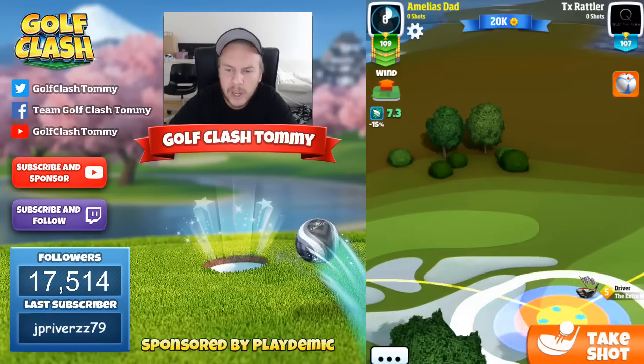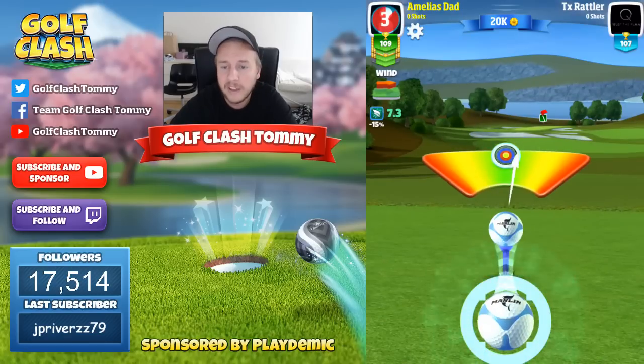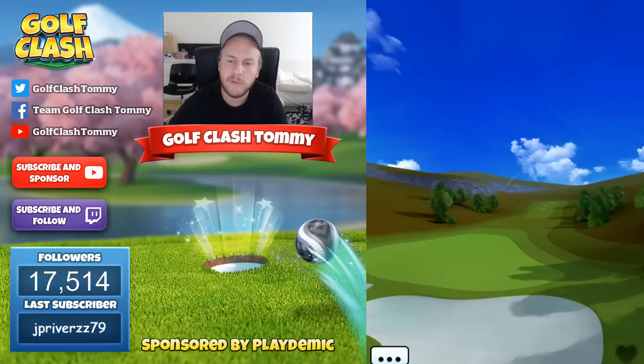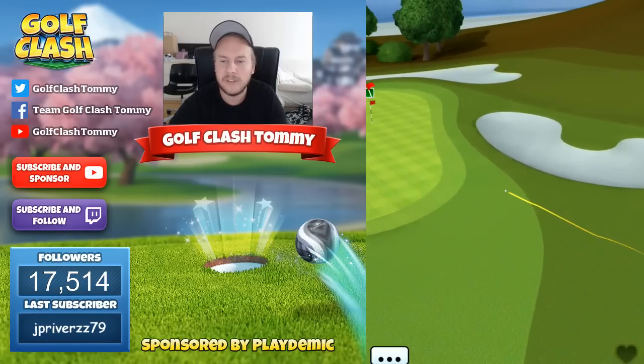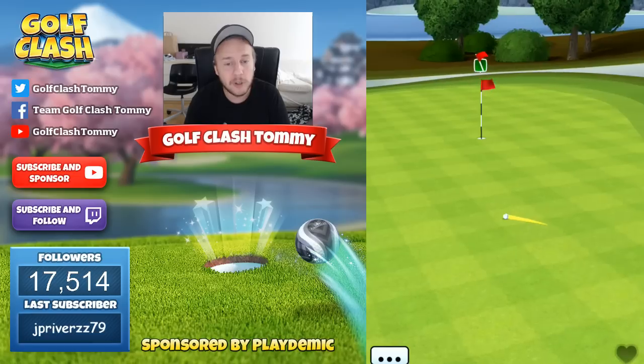We're going to go with three rings with our adjustments, a little bit more as we're playing this one downhill. We are at minimum distance of our club, so we're kind of adjusting for being at max distance. What we want is to bounce exactly in the rough to roll out nicely onto the green.